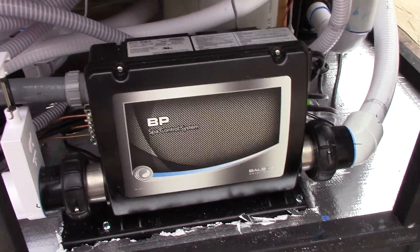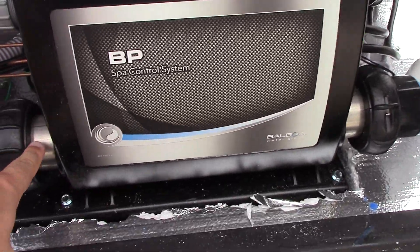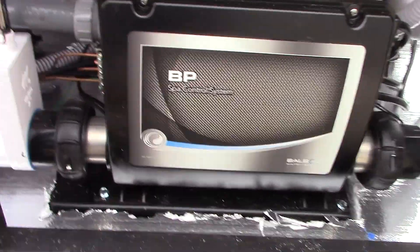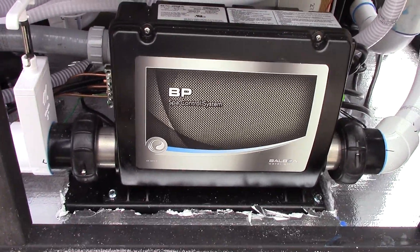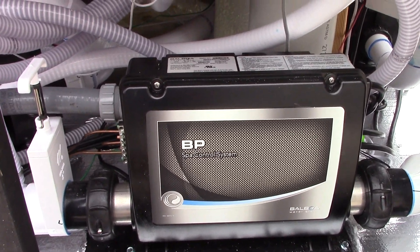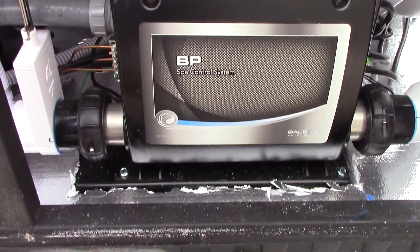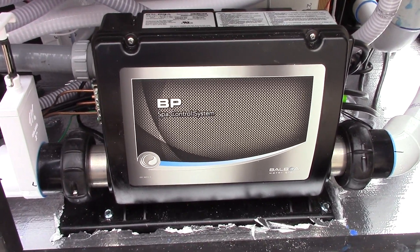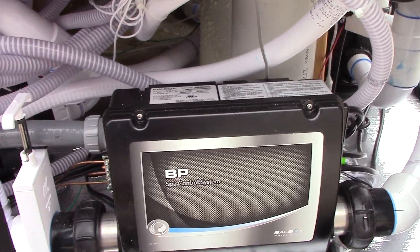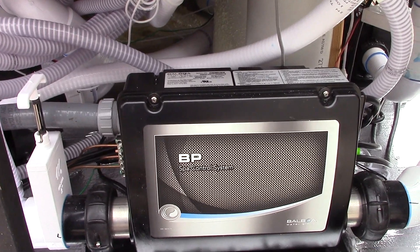This right here is the main board, and this silver thing is the heater. It is pretty interesting how it works — it's electric heat. The only way you can get gas heat is with a separate venting system and a gas pipe, so that's why it didn't work that way. Think about it — there's not that much water to heat up compared to a regular pool.